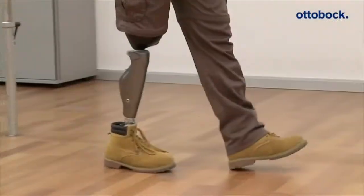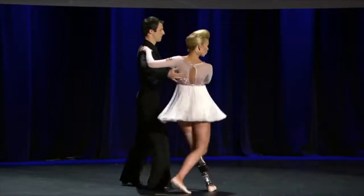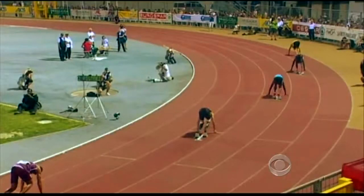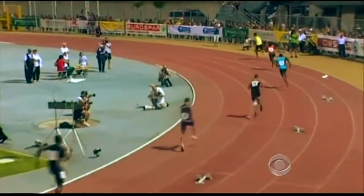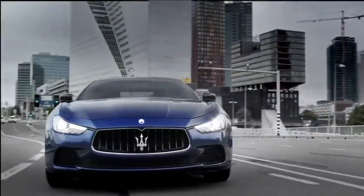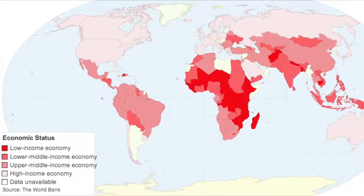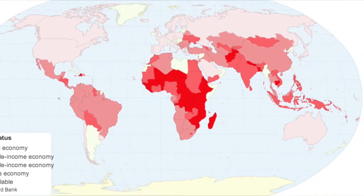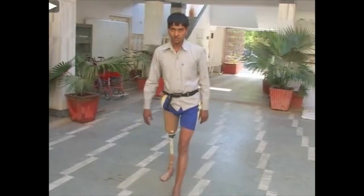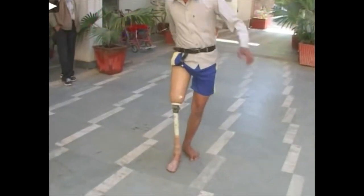Fortunately for those of us in first-world countries, advanced technologies are available to give a second chance to regain our independence, our passions, and livelihood. But at what cost? Most advanced prosthetics cost as much as luxury cars, but for the 9.6 million people in developing countries that receive no treatment for their mobility issues, they only have the means to purchase devices similar to the cost of one wheel.